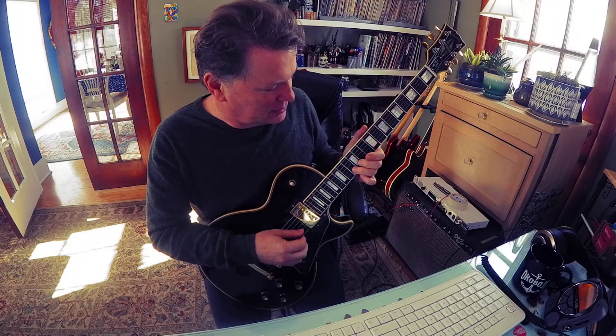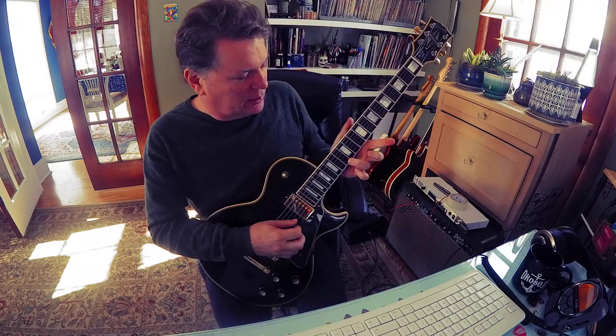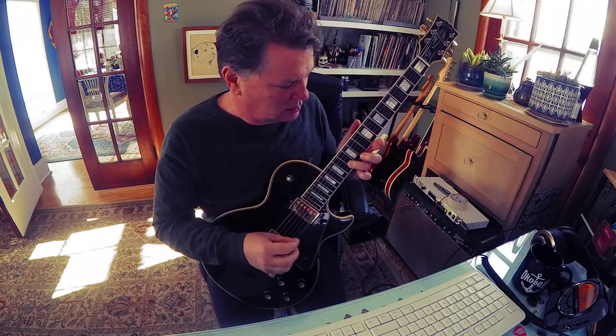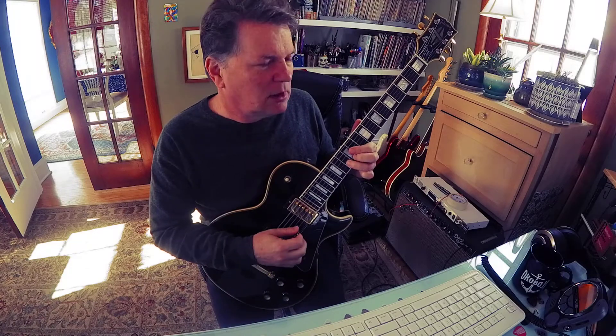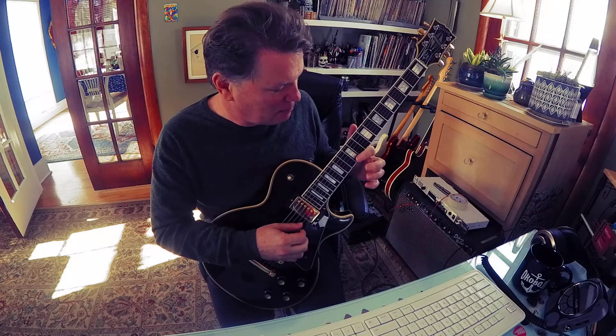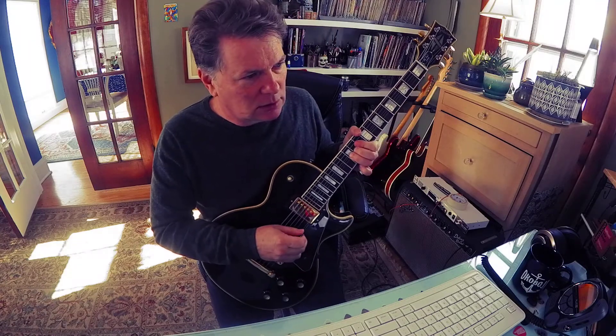I've been playing that for a while and I still think it's pretty cool. Now let's get into a half step. Here are two whole-step notes: look at 13 on the second string — that's a C. But what I want you to do is go one fret toward the headstock to a B, and bend it up to a C. That's a half-step bend, B to C — a one-fret interval.